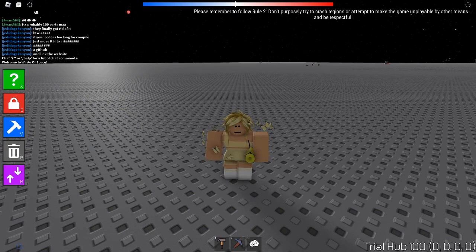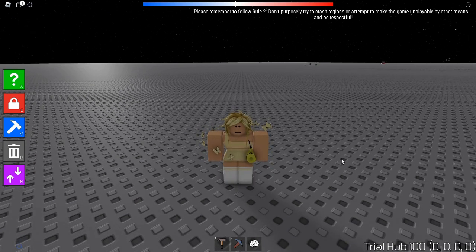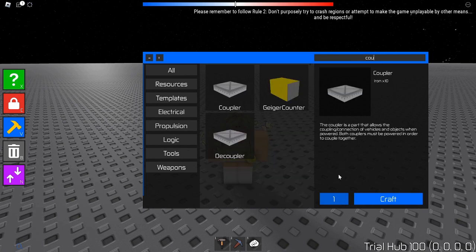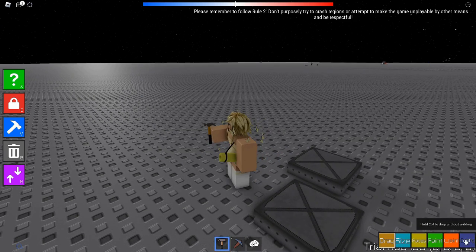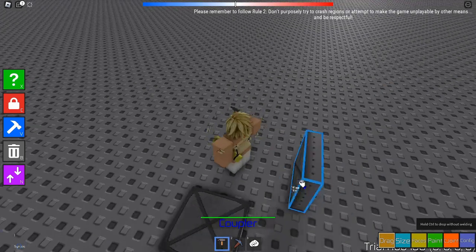Hello and welcome back to another video. Today I'm here to teach you how to make couplers work. To make a coupler work, you need your couplers first of all, and here we have the couplers.